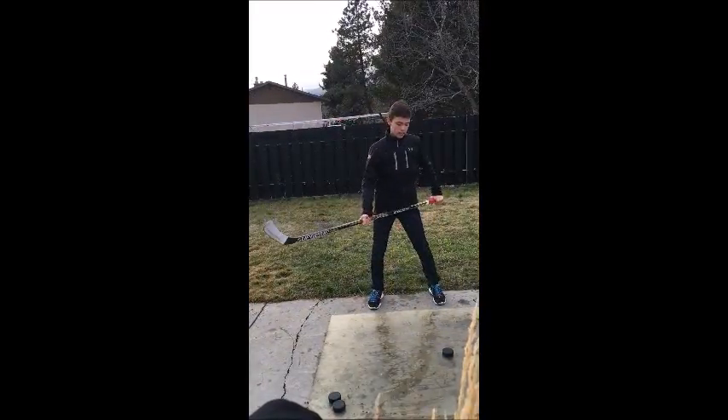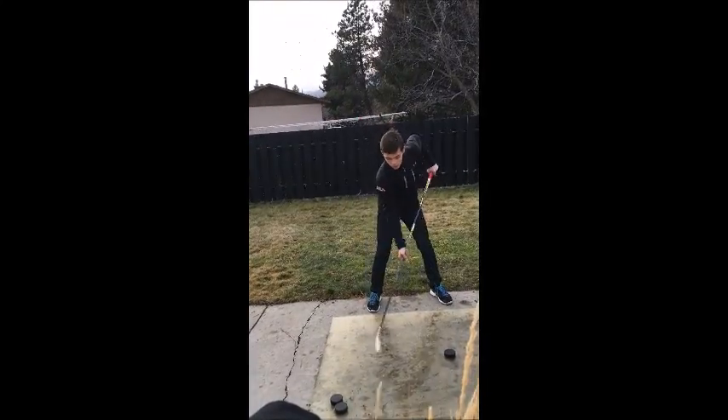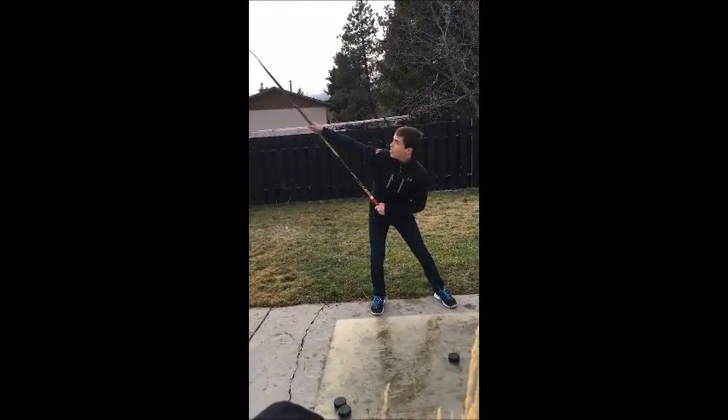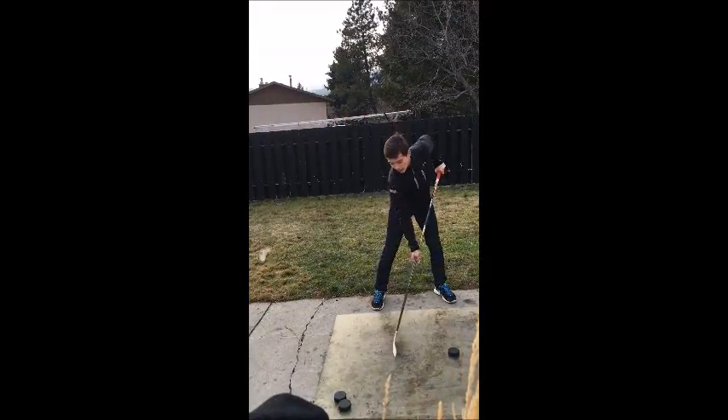So when you wind up, you don't want to go up too high. You want to go just a little above 45 degrees — so about like this.